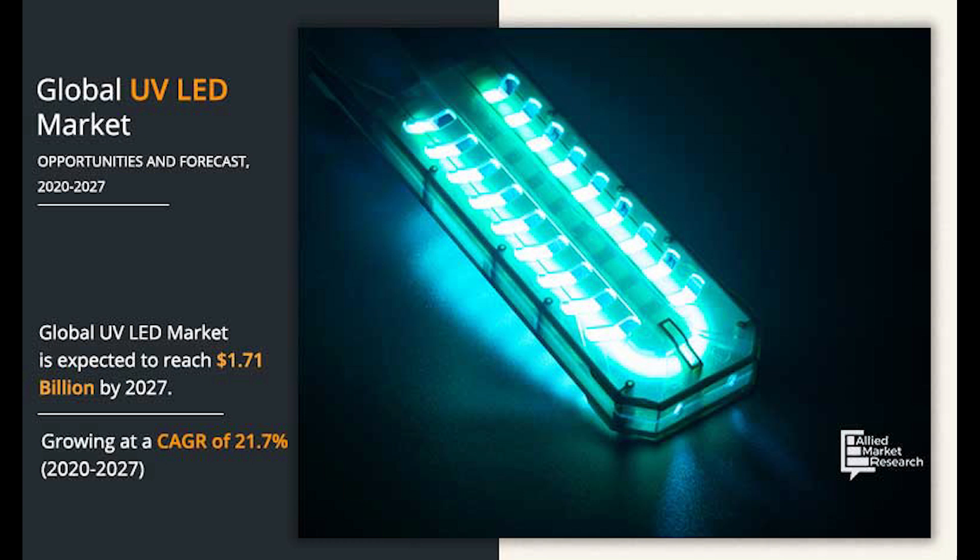The tests included UV LEDs with 270 to 282 nanometers light emission, traditional UV tube lamps with 254 nanometers emission, and the newer excimer UV source with 222 nanometers emission.